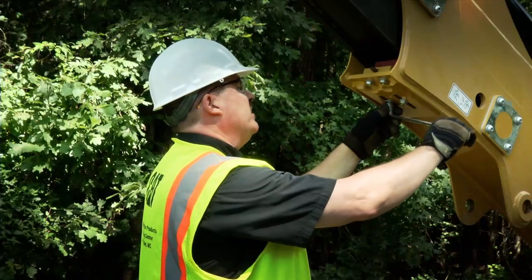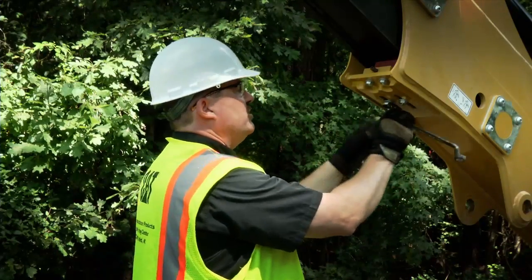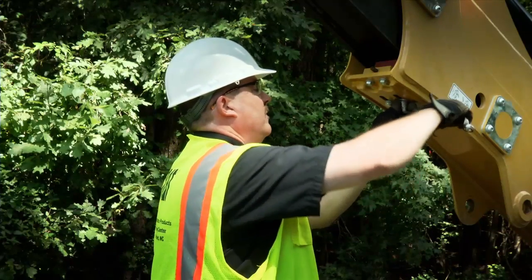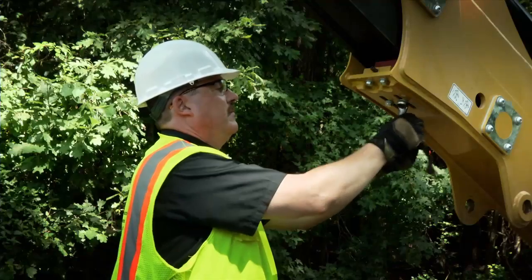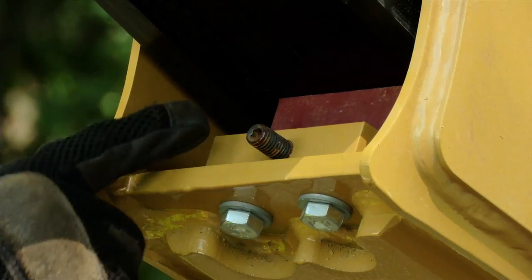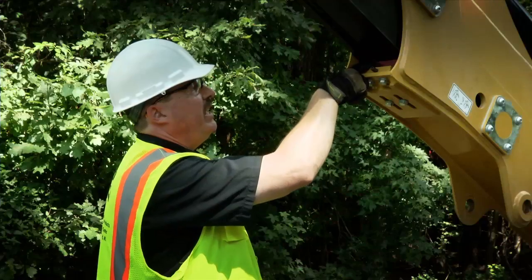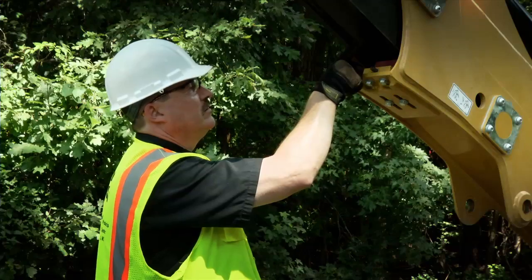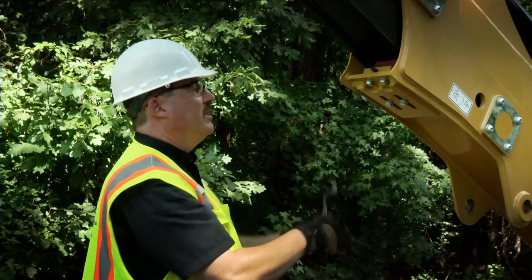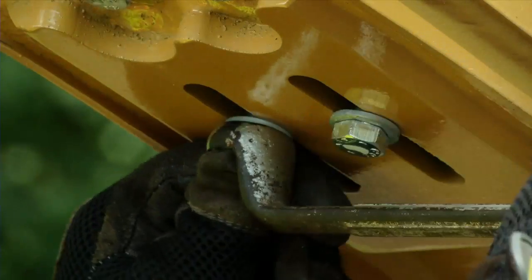To adjust the wedges, loosen the two bolts retaining the wedge. Tighten the allen screw, positioning the wedge so that the gap is correct between the pad and the inner stick. Once that gap is achieved, re-tighten the wedge retaining bolts.